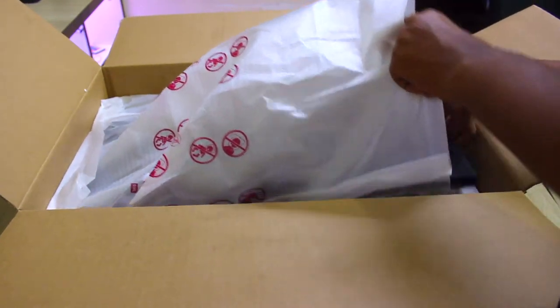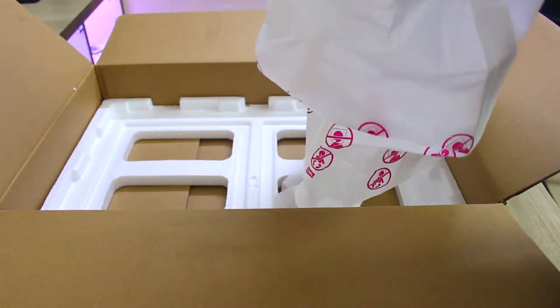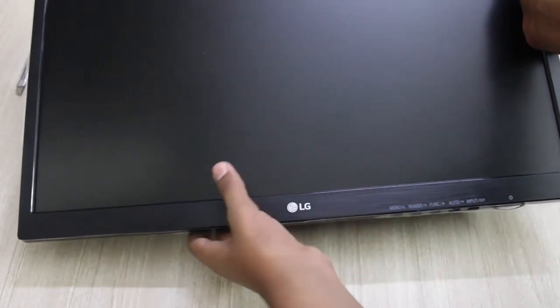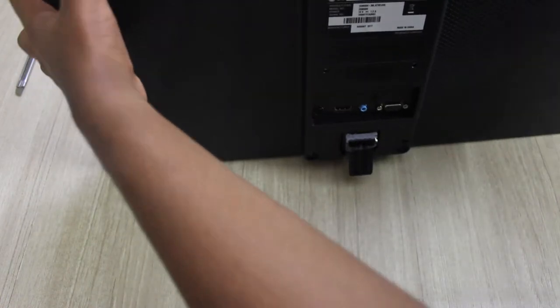That's so good about LG. The monitor can be wall mounted and doesn't have any speakers. On the bottom you have five buttons to control brightness, saturation, and all that. On the back side you get an HDMI port, VGA port, headphone jack — and yeah, that's pretty much it.